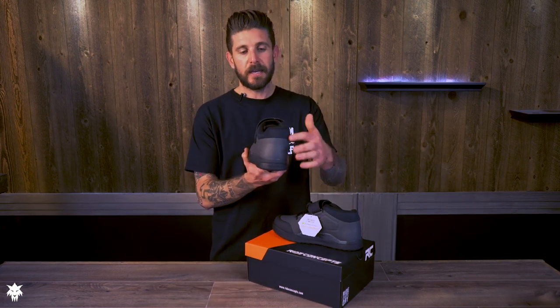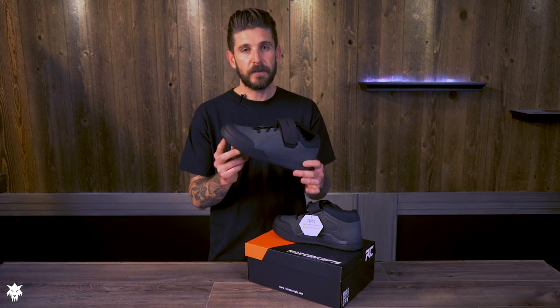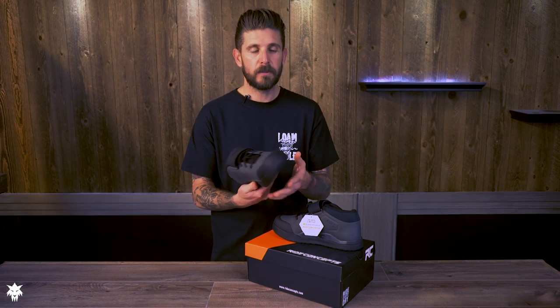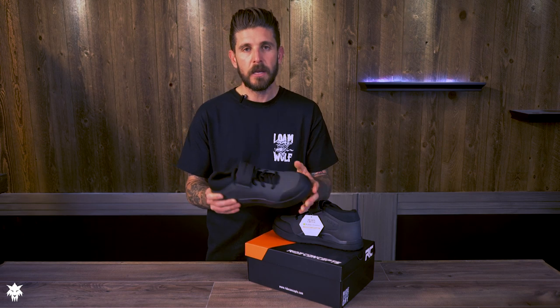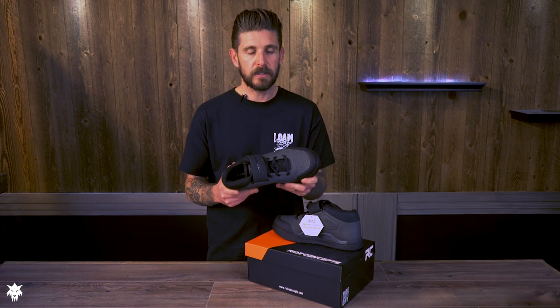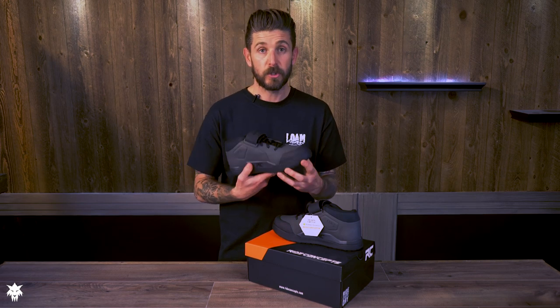It does offer an asymmetrical mid-top design and has a lot of features that may at first look similar to some of their other shoes — shoes we've in fact tested earlier this year — but there are a lot of big differences and things that end up making this our favorite Ride Concepts shoe yet.